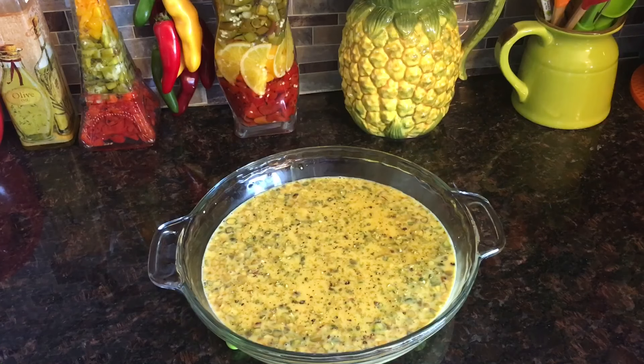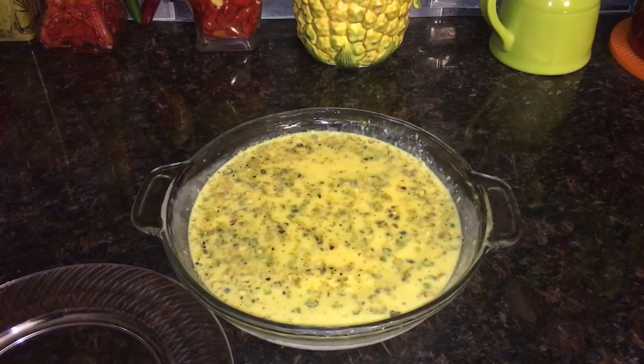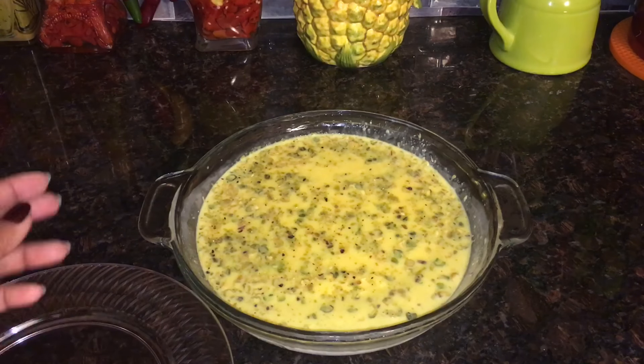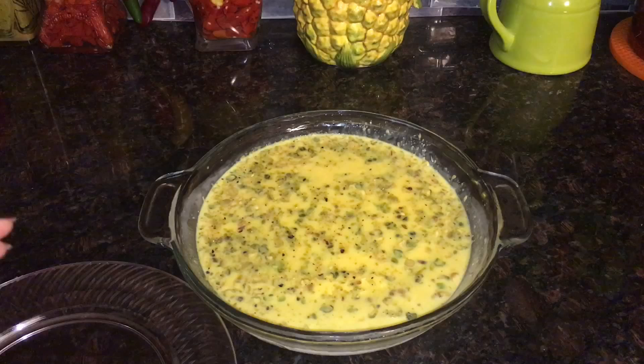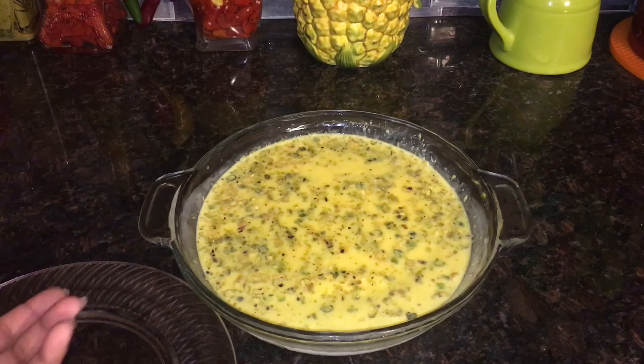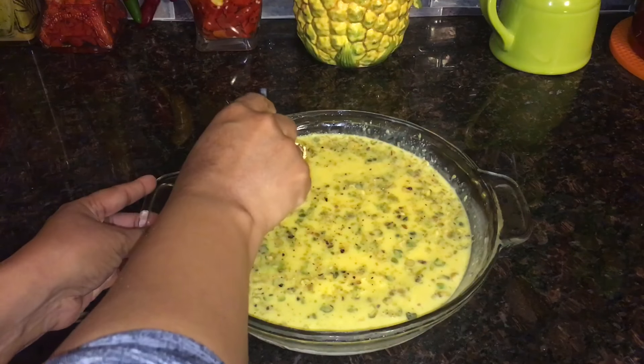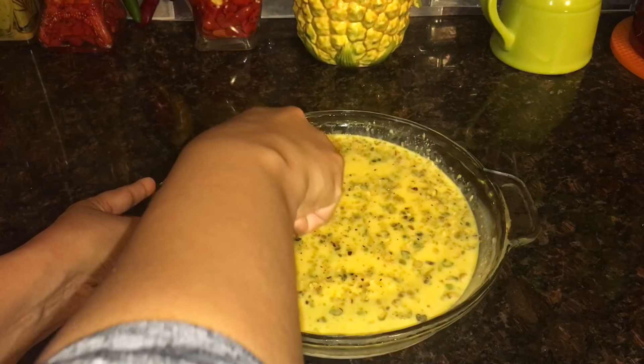If you pour the kulfi into a popsicle mold, cover it with foil paper, insert an ice cream stick, and then refrigerate it. After freezing for one hour, we'll be back. Friends, our Malai Kulfi is ready! Since I didn't pour it into a popsicle mold, I will serve it in a plate.